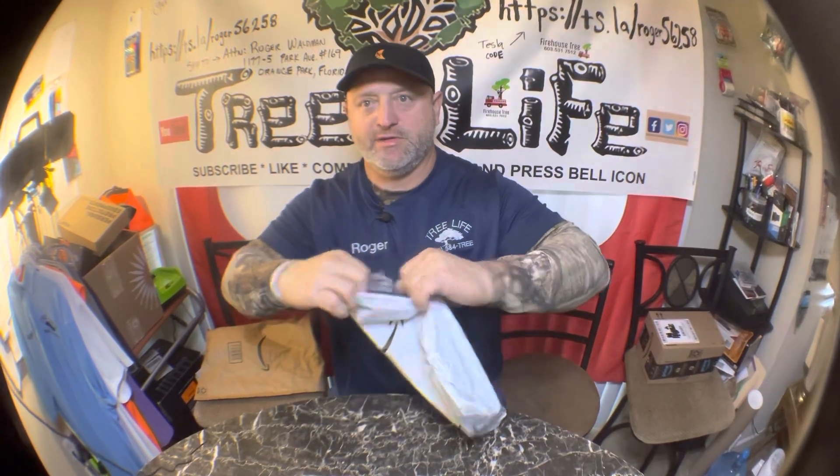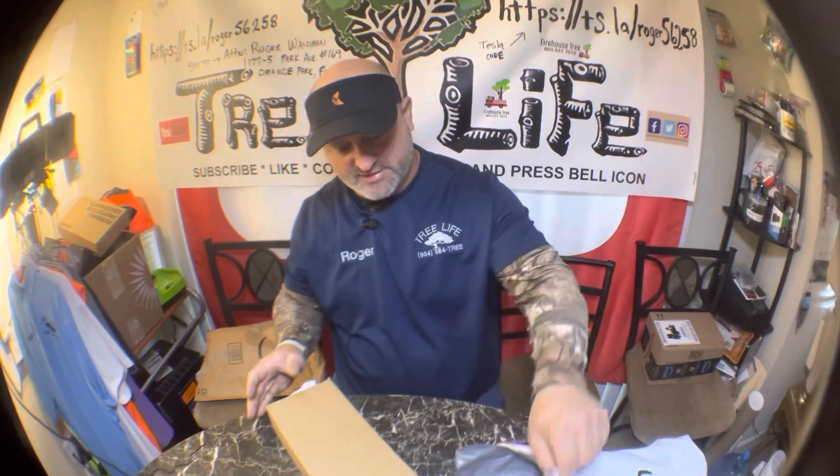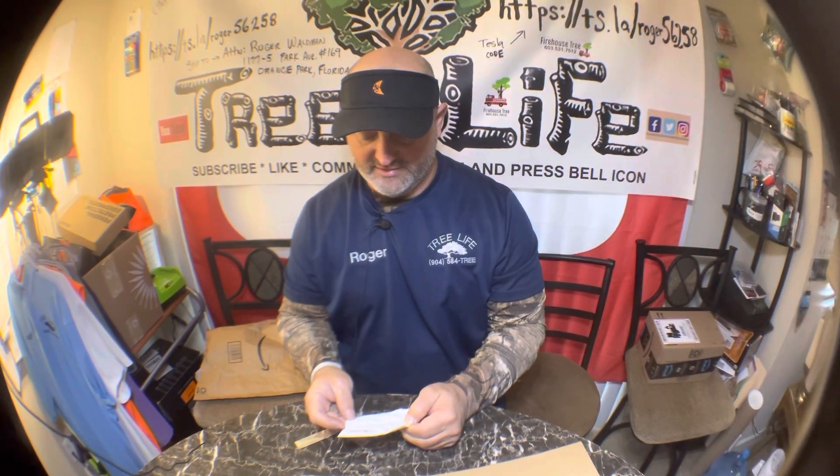All right everybody, it is Tuesday the 27th of December and we have another package to open. Let's go ahead and open this, let's see what we got. It's like Christmas all over again! We have a torn packing slip — this is the Ghoulie handheld RV shower head with hose and shut-off valve, outdoor camper, travel trailer, motorhome, three mode high pressure. $24.99.